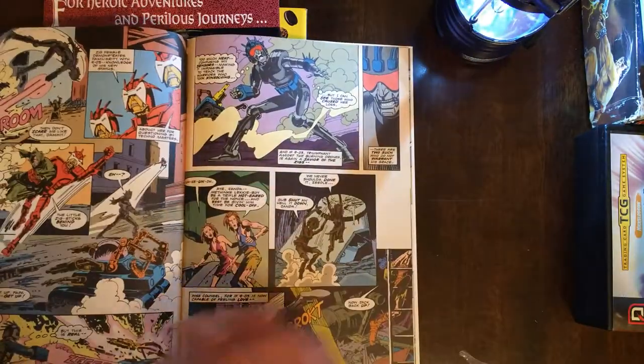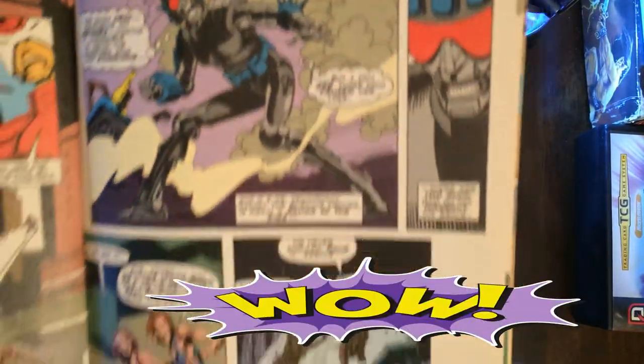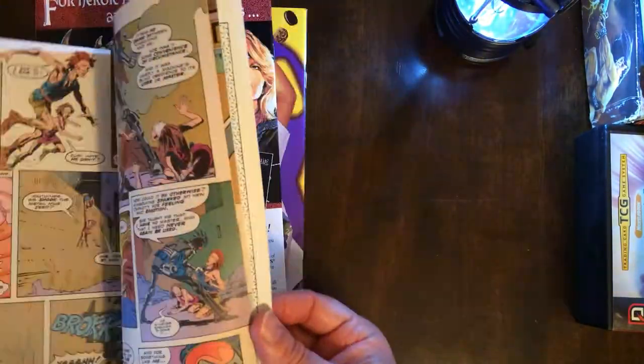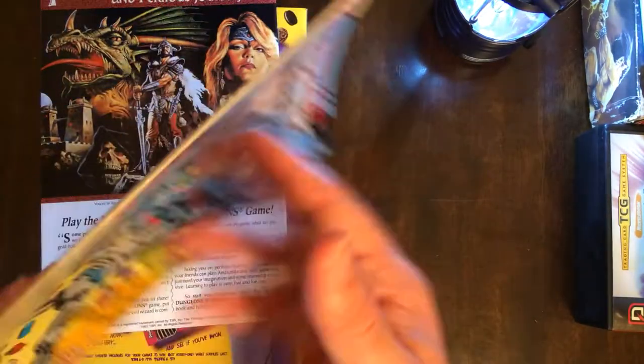This looks pretty bad. What is this? At least I got that. I like that Superman art.